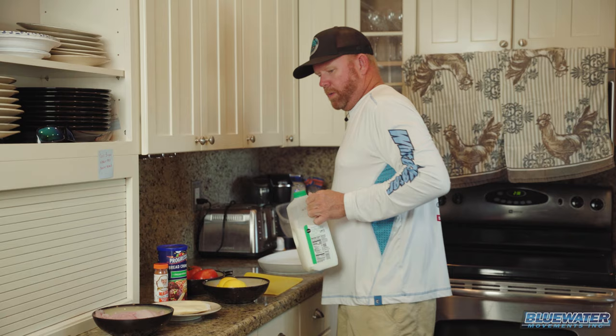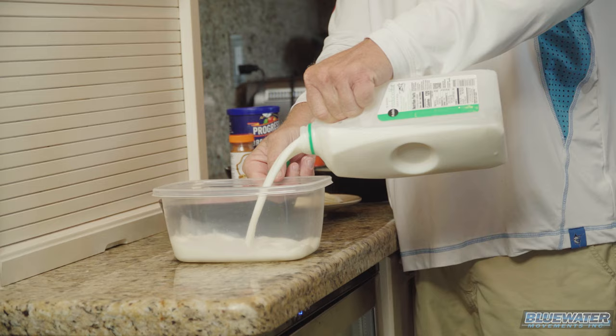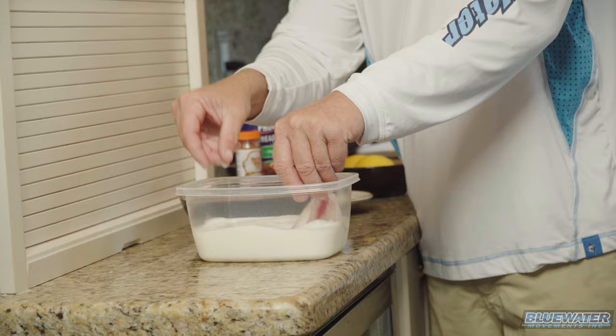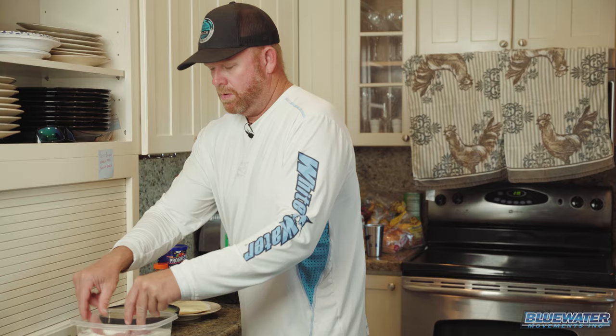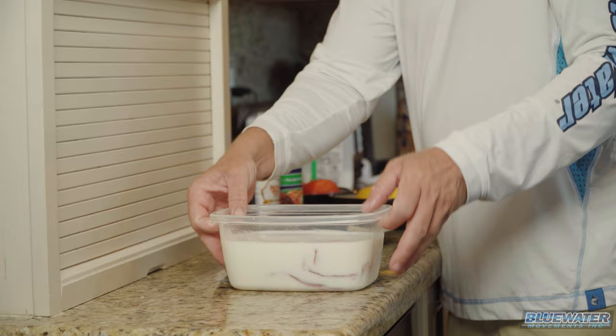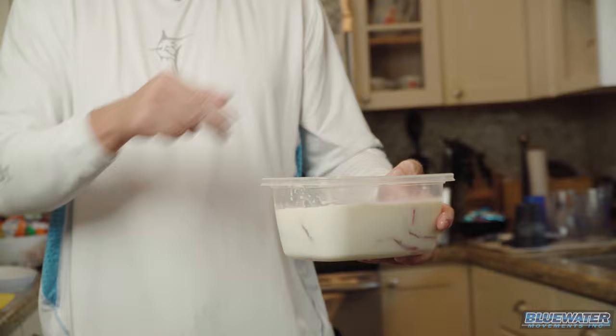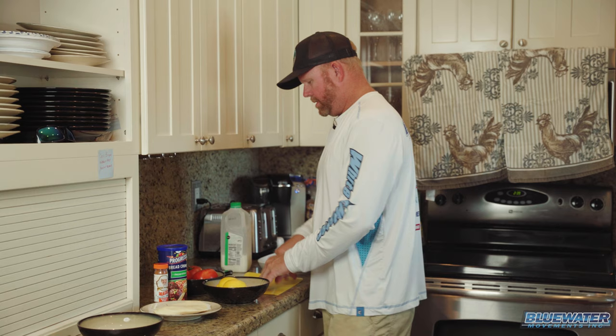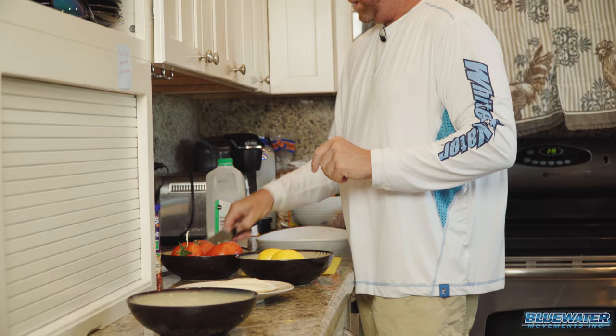Basically what we're gonna do with this fish first: I'm gonna pour this milk in here and take these fillets of fish and drop them down in the milk. We're ready to go back to the fridge, so I'm gonna let those fillets soak in the milk in the refrigerator for about 45 minutes. While that is going on, we'll go ahead and at least get our fruits and veggies cut here.